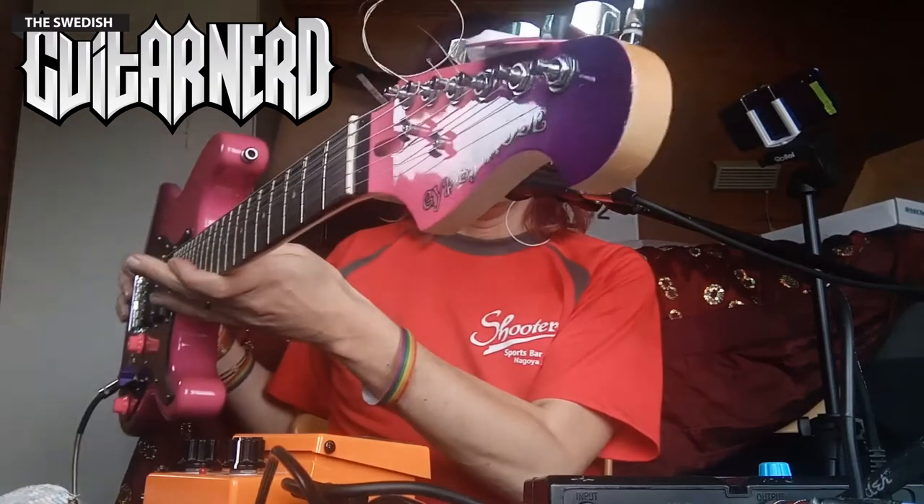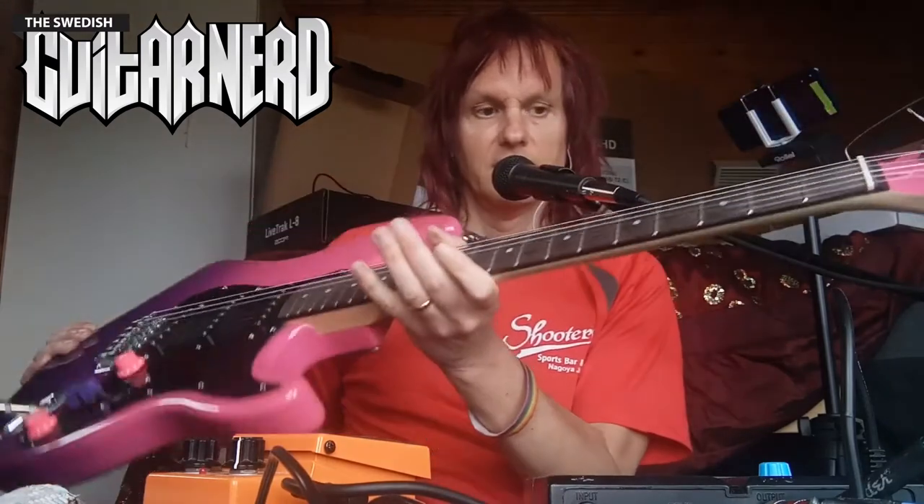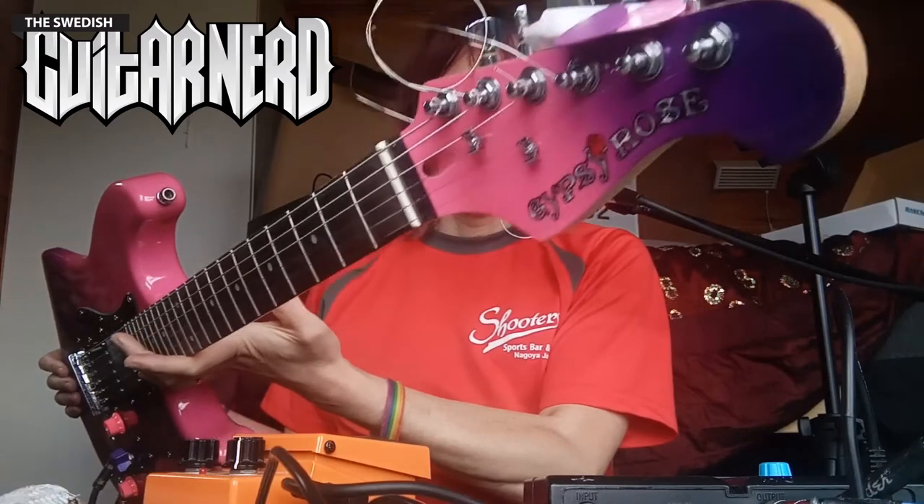Hey, this is the Swedish Guitar Nerd and today I'm going to upgrade a guitar — this one, my Gypsy Rose strat. It's a short-scale strat, actually a Gibson scale 24 and three-quarter inch scale length. It's a fantastic guitar; I've used it as my main guitar for several things. It's crazy cheap and they don't sell it anymore — it's a Gypsy Rose made by Rondo Music, basically SX.